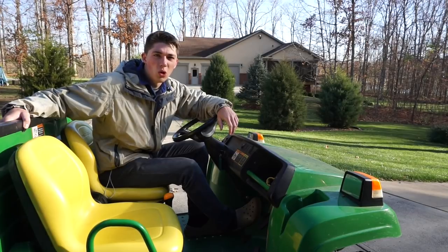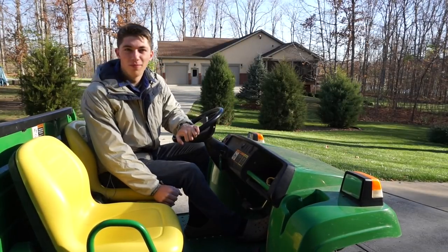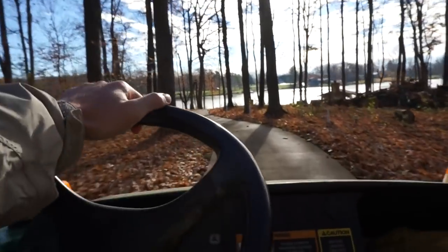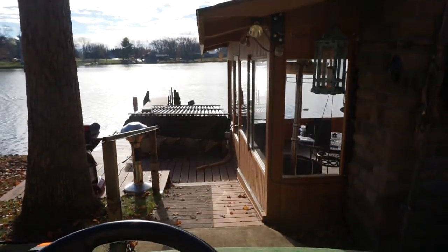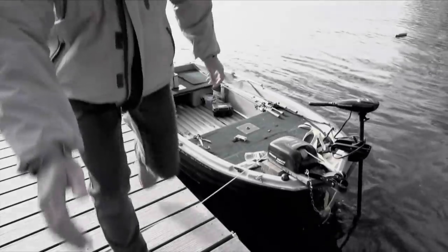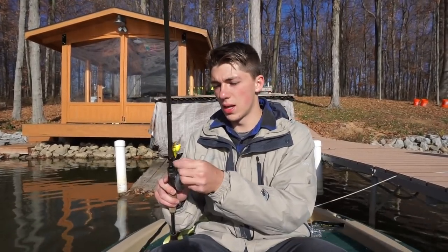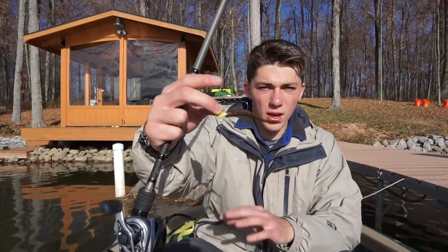Today we're going to do some deep, cold water cranking. Let's do this. So, while I plan on talking about deep crankbaits today, which I have right here, I'm also going to be talking about another little dude that works really well in cold water — that being an underspin.